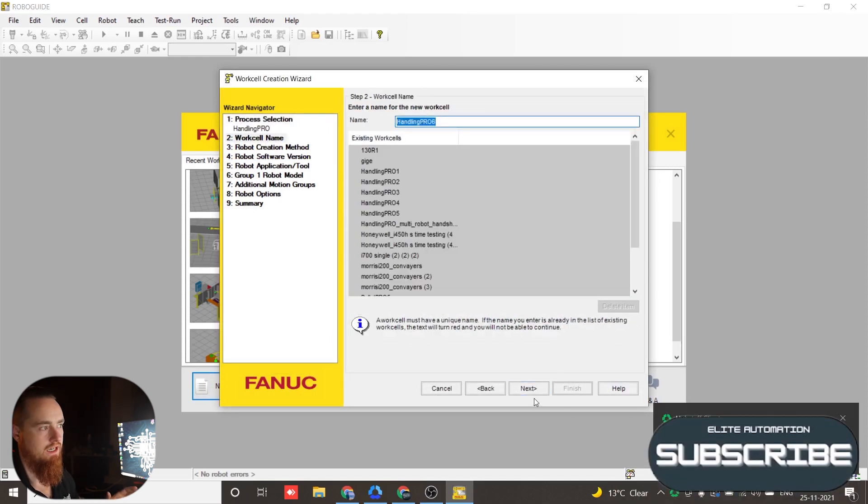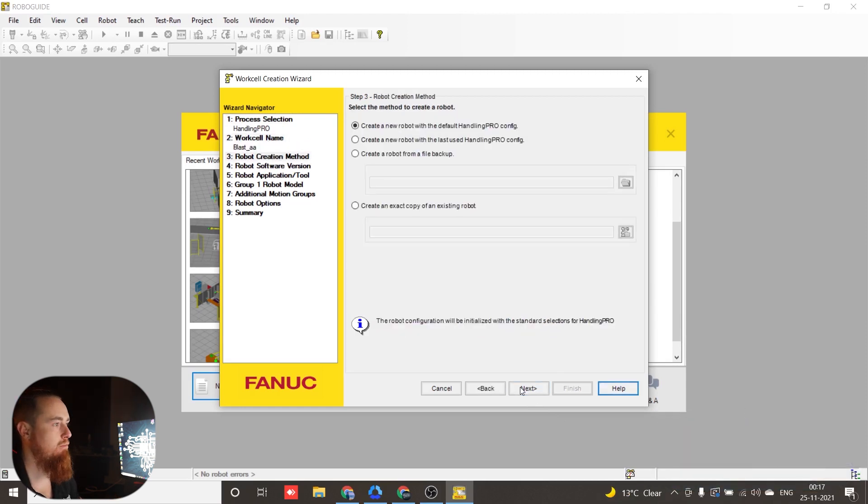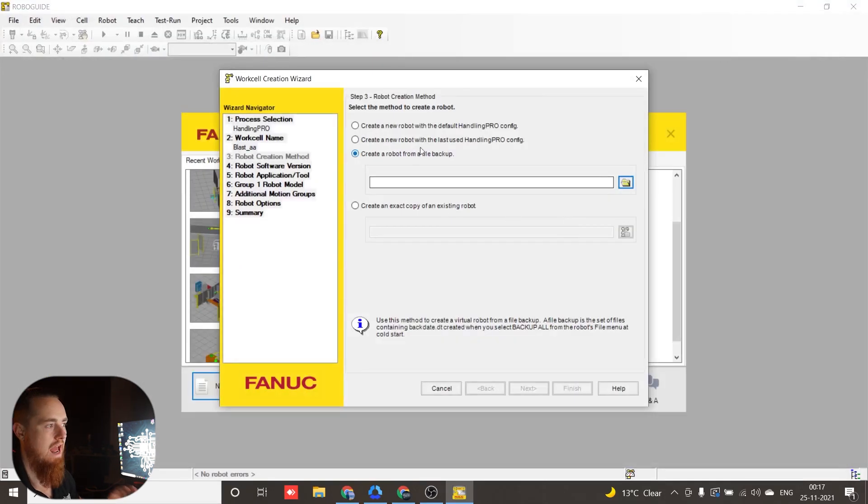Now, if your robot is running a different package, you may have to select that package — for example, some robots run the Palletizing Pro package. Here you have different options on what you want to do. We want to create a robot from a file backup, so we'll navigate to where we have that file stored. Create a robot from a file backup — right here.